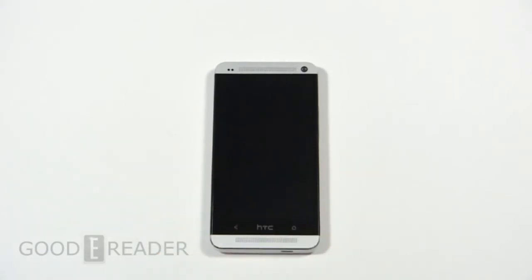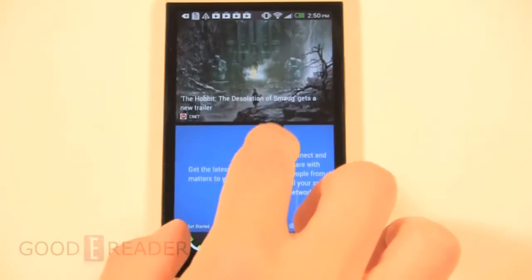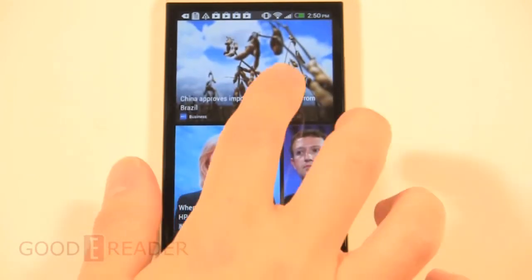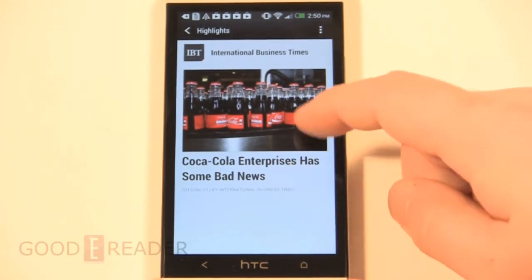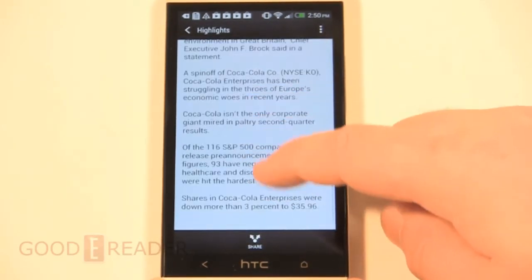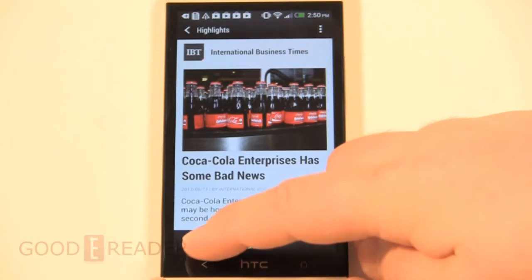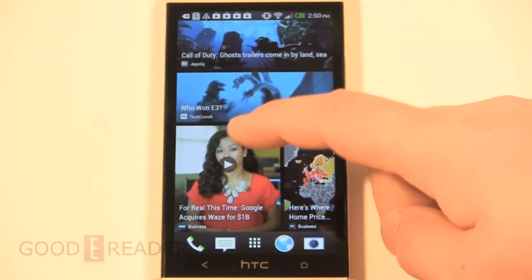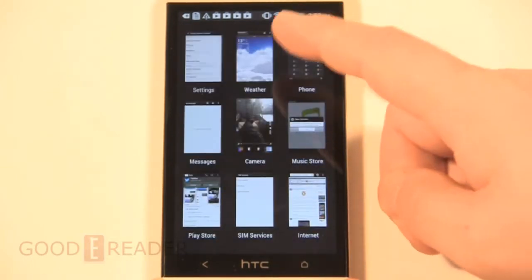Next we're going to look at the software experience. Front and center on the main home screen is what's known as BlinkFeed — a very Flipboard-esque experience. You can tailor specific websites; we have Joystick, TechCrunch, and a few others here. You can click on any particular article, read it, share it via social media, and so on. It's bundled right into the phone and you can also pull up videos and other content.